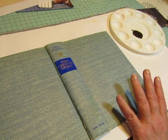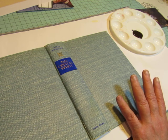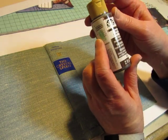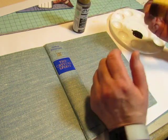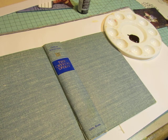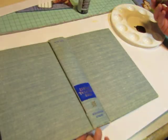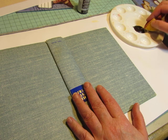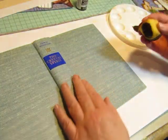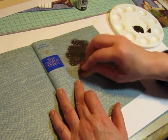I wanted to kind of vintage up the blue book — this is a vintage book, but I wanted to rub some brown paint on it. So I was looking for some brown paint, and I found this Folk Art Cocoa Bean Antiquing Medium, which I haven't used. I bought it a long time ago and haven't used it. So I'm going to try it. I've got a baby wipe handy here to rub off. I think I'll start on the front where it's going to be covered with the image.